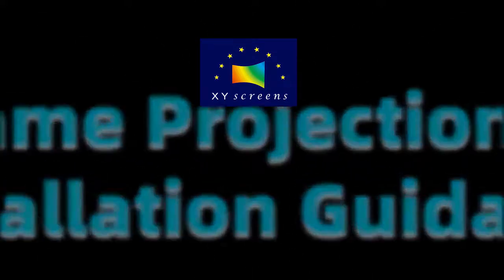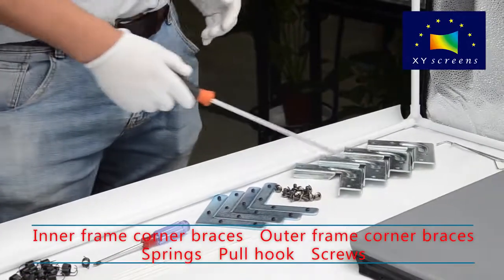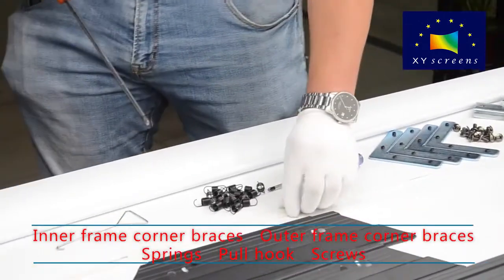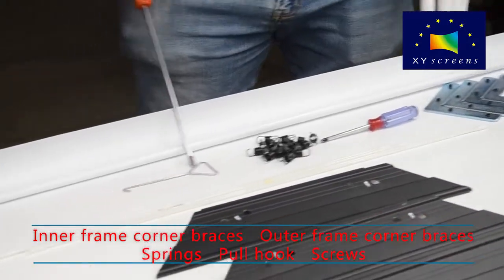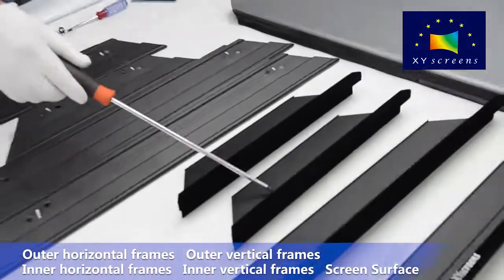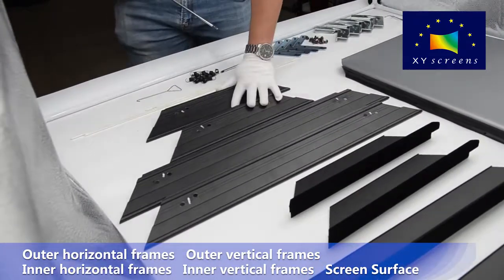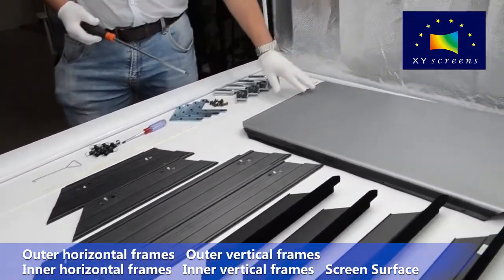Slim Frame Projection Screen Installation Guide. Installation accessories include: Inner Frame Corner Braces, Outer Frame Corner Braces, Springs, Pull Hook, and Screws. Components include: Outer Horizontal Frames, Outer Vertical Frames, Inner Horizontal Frames, Inner Vertical Frames, and Screen Surface.